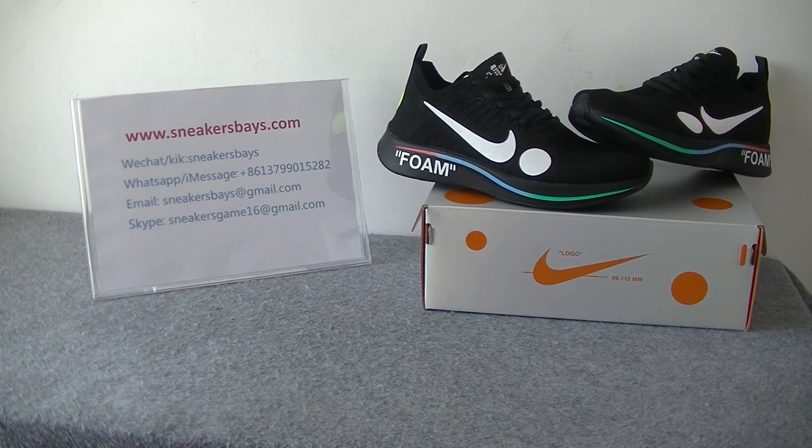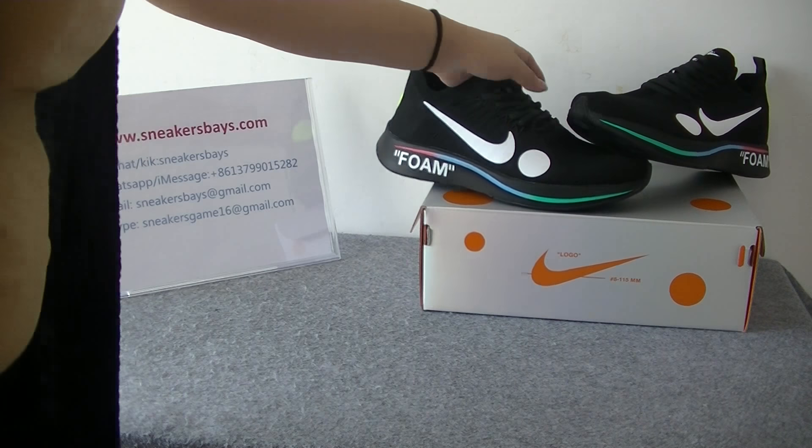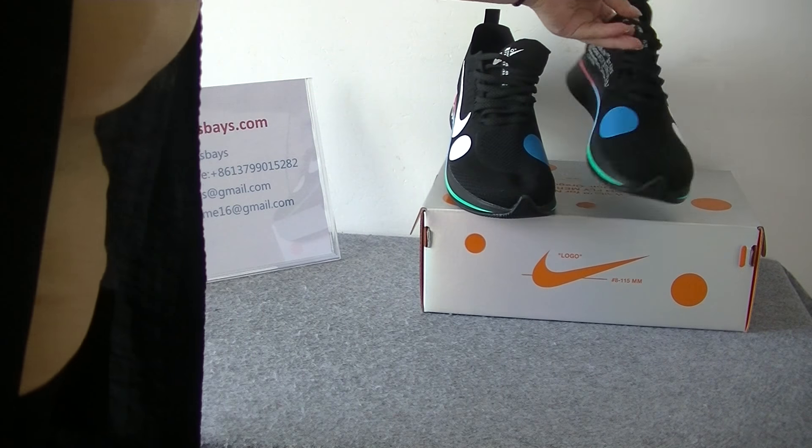Hello, this is Amy from LittleSpace.com. Today we are going to have a new drone online clothes.